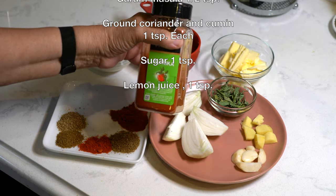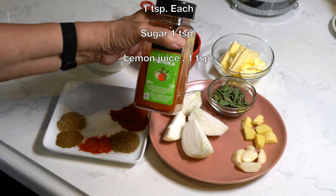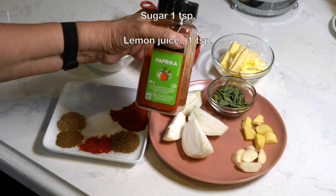The paprika that I'm using is basically just red bell peppers which have been dried and ground up into a powder.